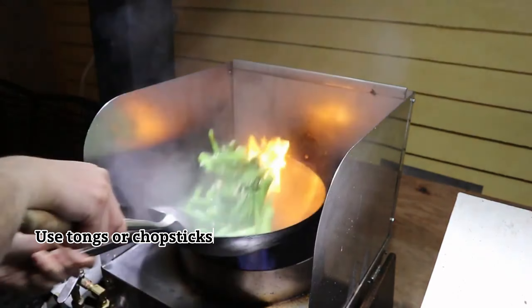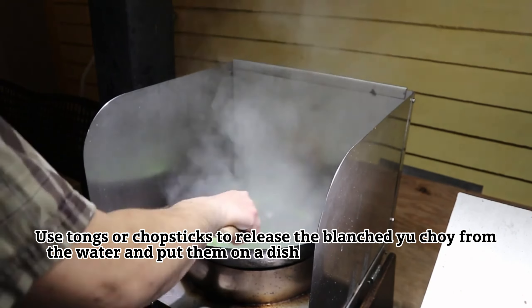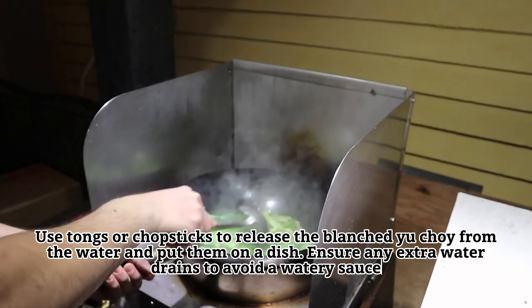Use tongs or chopsticks to remove the blanched yu choy from the water and place them on a dish. Ensure any extra water drains to avoid a watery sauce.